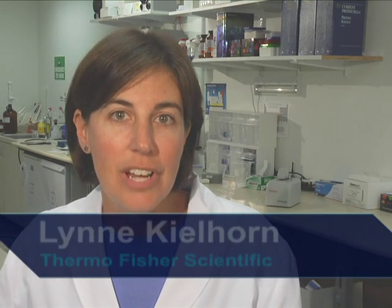Hi, I'm Lynn Keelhorn at the NanoDrop laboratories of Thermo Fisher Scientific. Today we will show a procedure for determining protein concentration using an innovative microvolume spectrophotometer, the NanoDrop 2000C.